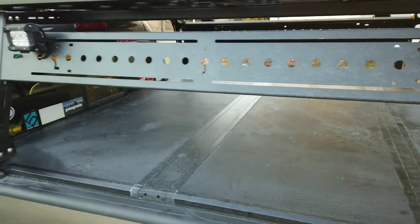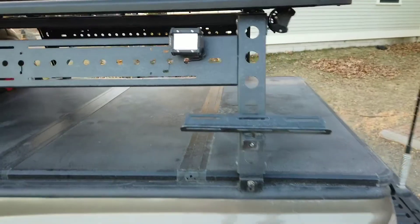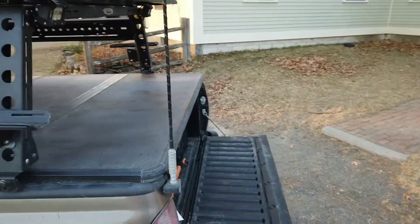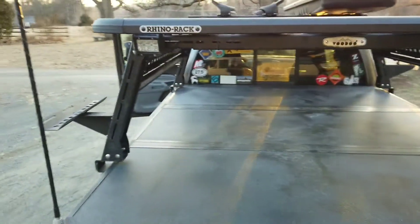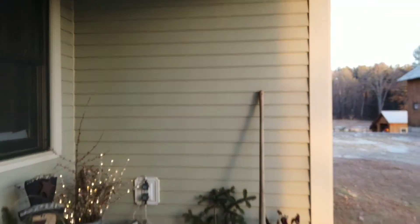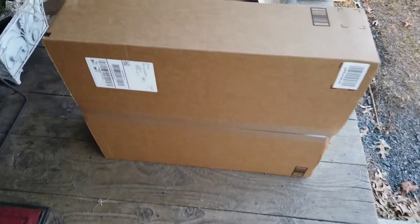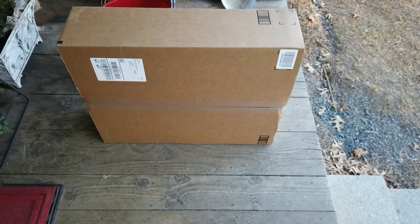I'm super impressed with the Rhino rack. It was easy to put together — the only thing missing was a single washer from the kit, which I think is just a counting error with the machine, and it's what I get for buying it unassembled and building it myself in my grandparents' kitchen. Anyway, I know this is a shorter video, so we got a bonus item here that I'm going to install.